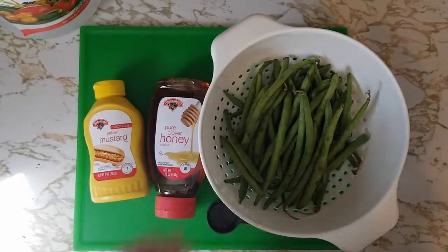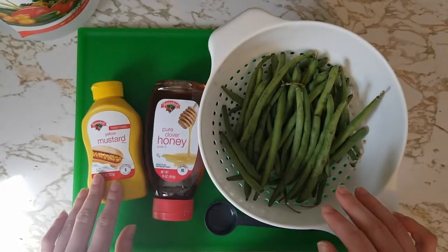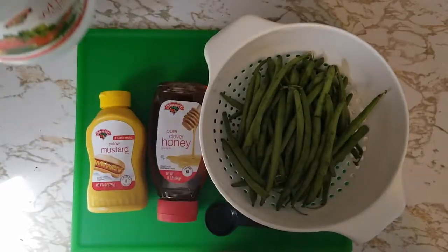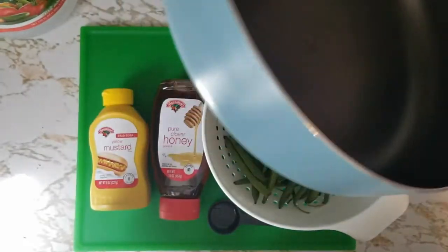For this recipe you will need green beans, honey, yellow mustard, and vinegar. For other materials you'll need a tablespoon, a cutting board and knife, and a medium-sized skillet.